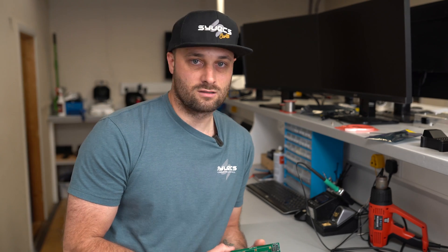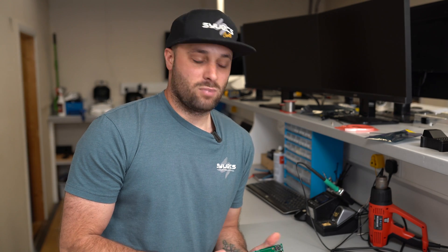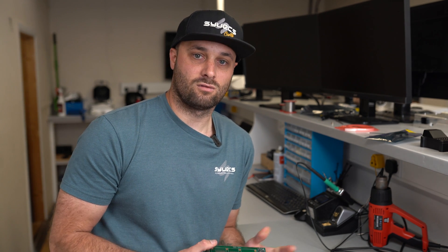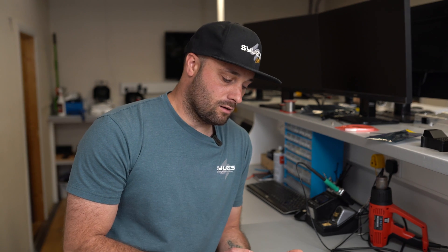Nitrous solenoids are a core subject here at Syvex, also fans. People generally think it is okay — due to not doing their homework — that attaching a nitrous solenoid or a fan directly to the Syvex ECU, or any ECU for that matter, is a good idea. Believe me, it is not.